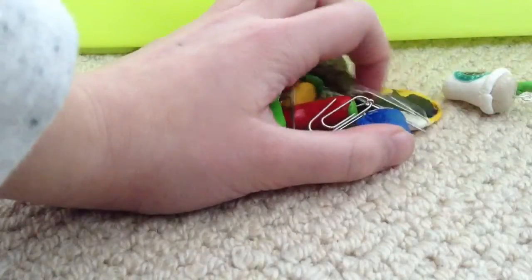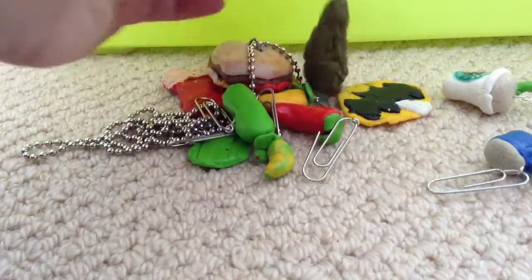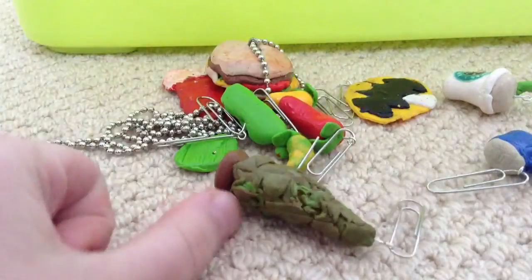But those are all my clay things done so far. That's it for now. Bye!